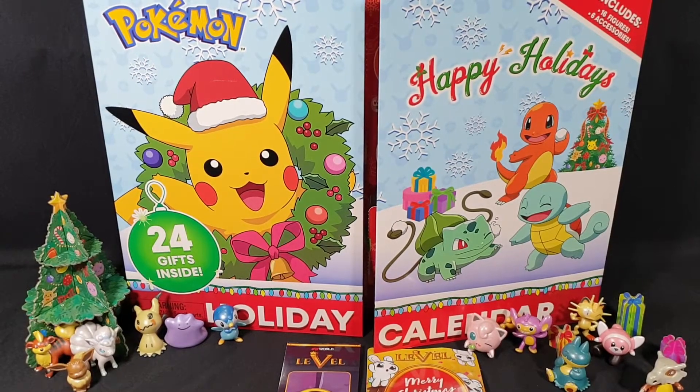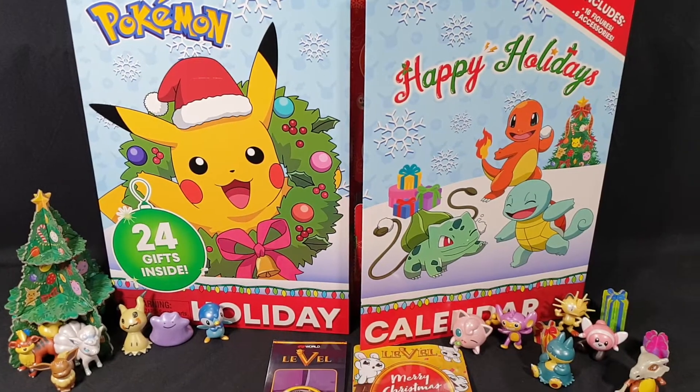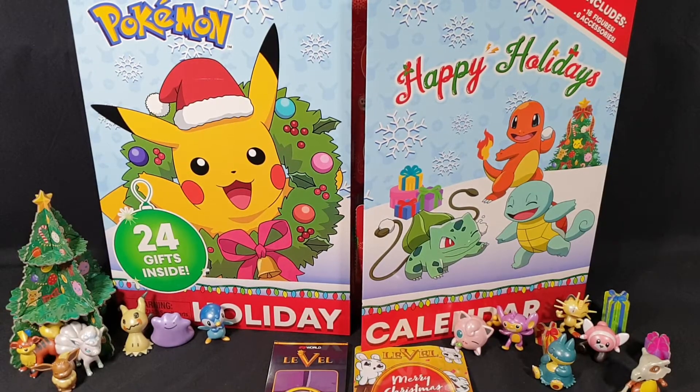Hello and welcome! In this video I'll be unboxing day 19 of my Pokemon holiday advent calendar, as well as showing the Christmas gift for EB World level 5 members from EB Games Australia.